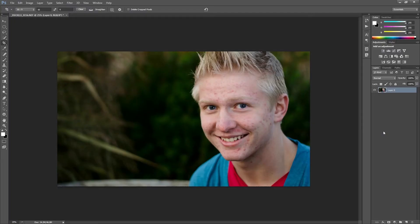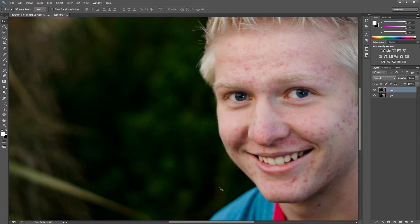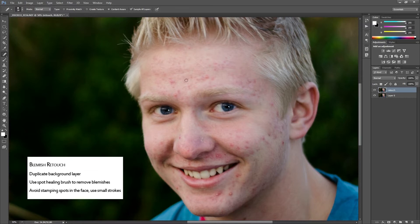The first thing I like to do is duplicate the layer — Control+J duplicates the background layer — and then I rename it 'retouch.' I'm going to zoom in on the subject and start getting rid of the acne. I use the healing brush tool for this.